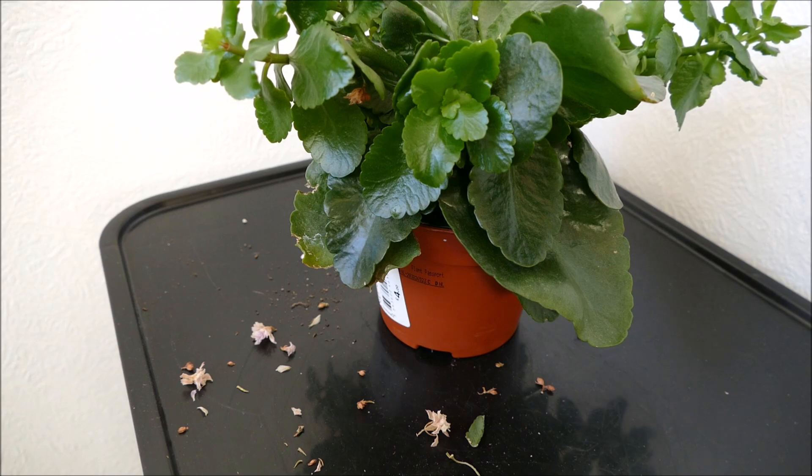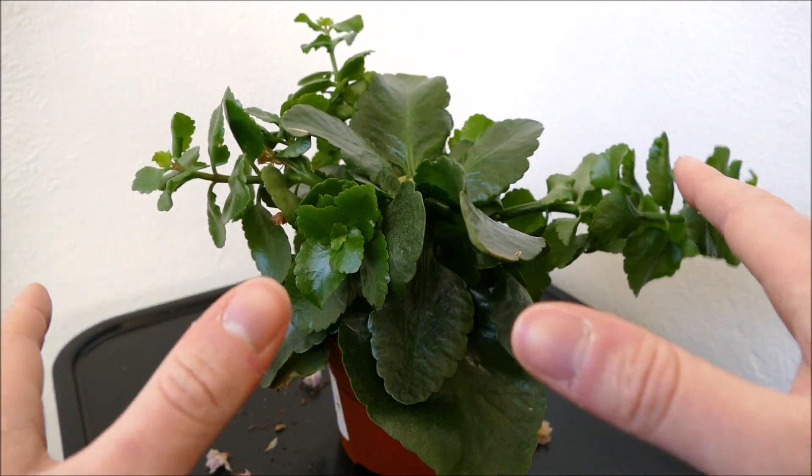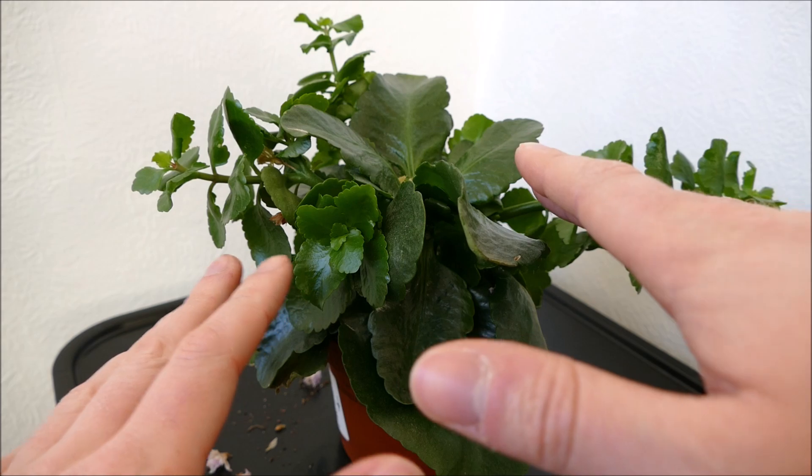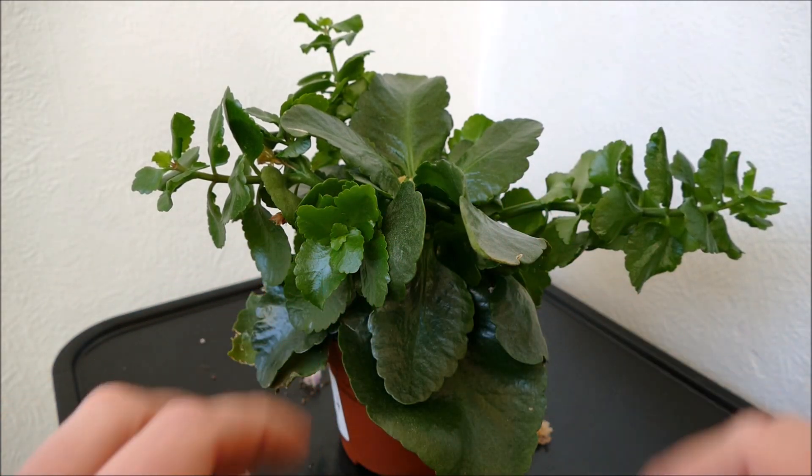They are incredibly fragile leaves though, so when you do this you need to be very careful that you don't damage them. You can also rinse with water, but being a succulent I would advise against that because you might introduce some rot issues.